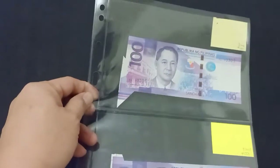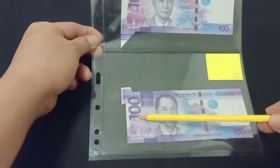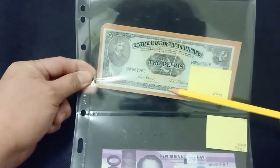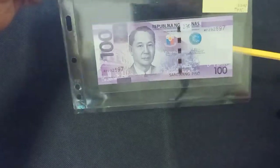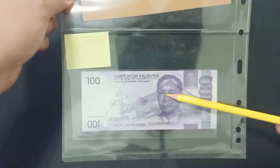Next page: 100 pesos with extra paper. Then 2 pesos in this series with a garter fold error, and 100 pesos with an offset error print at the back.